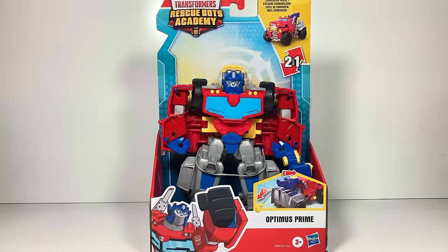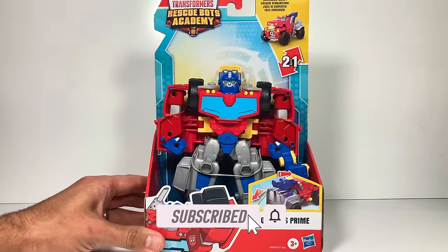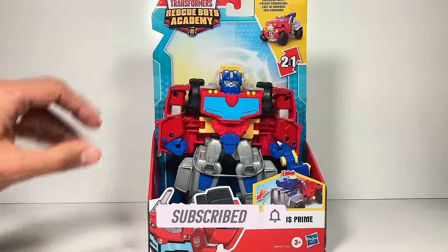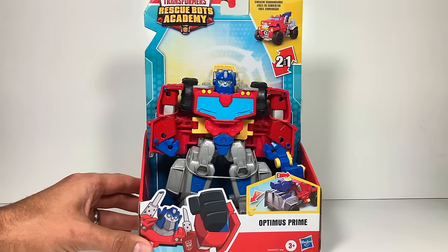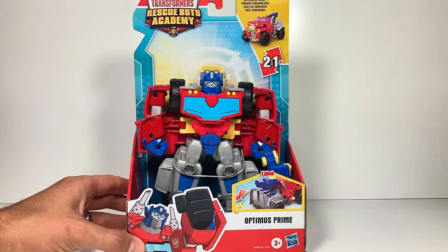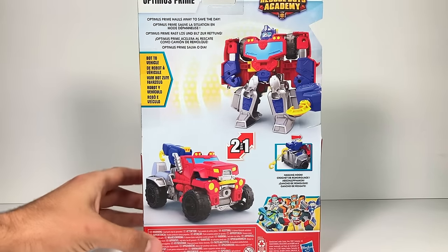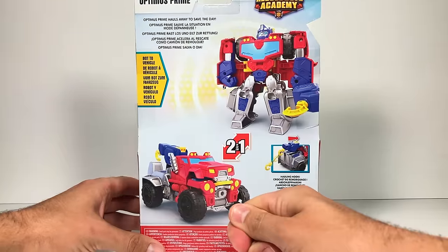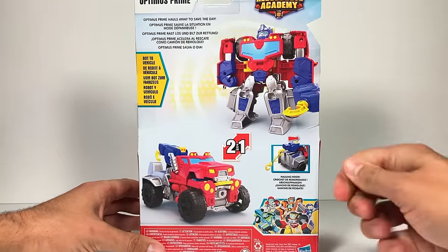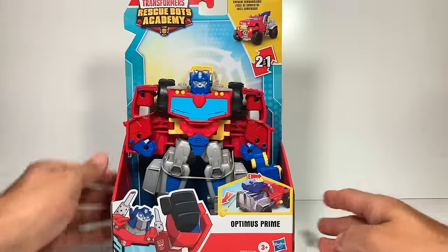Hi everyone, welcome back to Transformers Toys for Kids! This week we get a new rescue bot — Optimus Prime. He's one of the bigger rescue bots that comes with a fun gimmick. He looks like a mixture between a tow truck and a monster truck. If we flip it around to the back, at the top it says 'Optimus Prime hauls away to save the day.' He has a big hauling hook that you can pull out and then push a button to retract. Let's open him up and check him out.